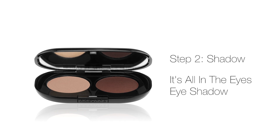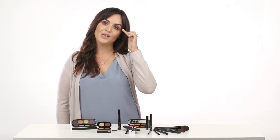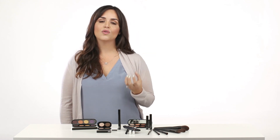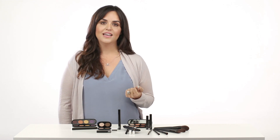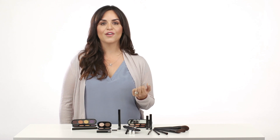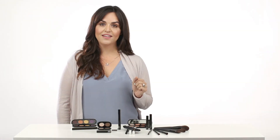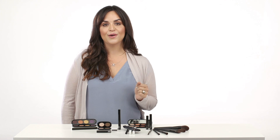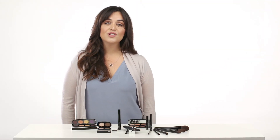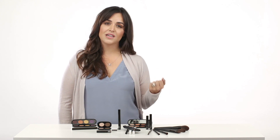Step two: it's all in the eyes eyeshadow. Pick out some shades — one for the lid, the second for the crease, and the third for the upper area right below the brow. The colors are richly pigmented and the shadows feel really silky. They apply evenly and blend easily to create the perfect shadow color effect. The shadows are available in 24 shades with matte, satin, and shimmer finishes, and each color can be purchased individually as well as in six pre-paired duos. For a day look, I'll give suggestions for light to medium skin, but you can work with your consultant to customize your look.